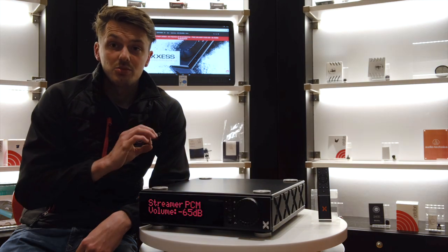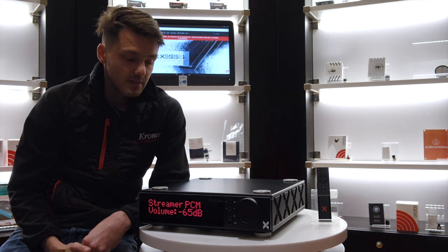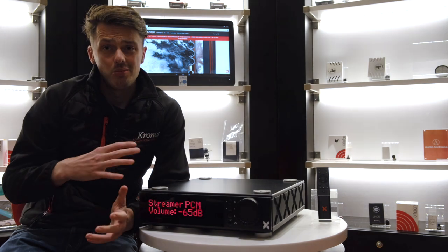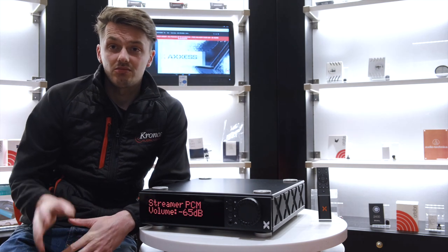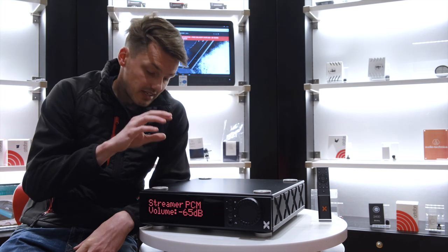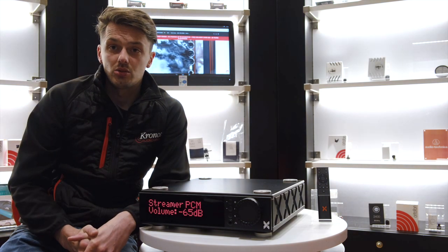Overall, we have just been blown away by this product — it has gone beyond our expectations massively. It's 100 watts a channel so it will power most speakers, though if it's a really hard to drive speaker it may struggle. For most speakers on the market this is going to work really well. It's very neutral in regards to what you can pair it with, which gives you a huge range of speaker choices.